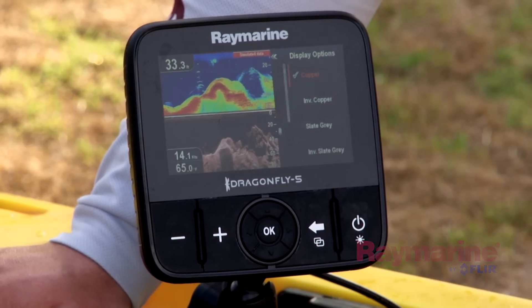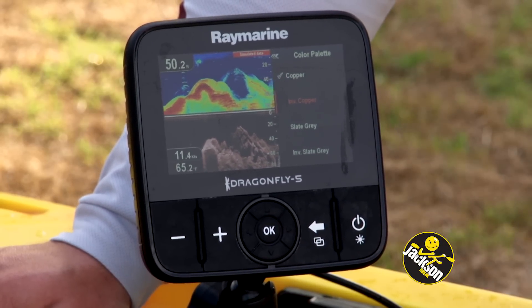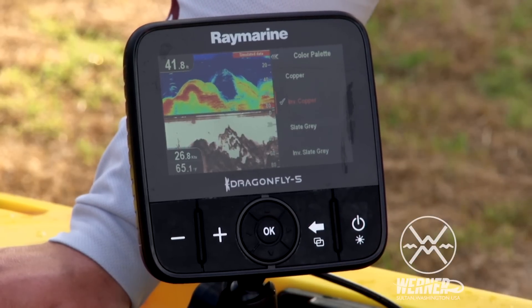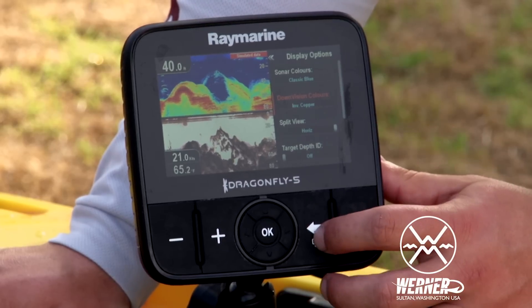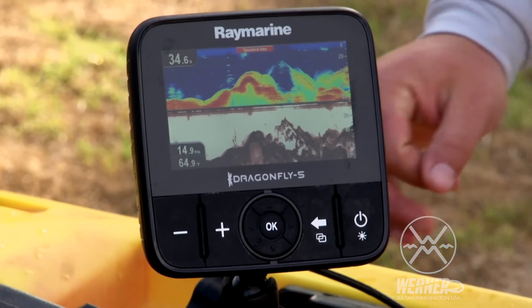Hit enter on the down vision — it gives you a whole list of colors. The one I find that works best for kayak fishing is to invert the color. Just hit enter, and now when you look at the screen, it's got a nice white background.